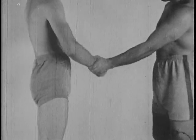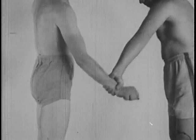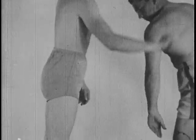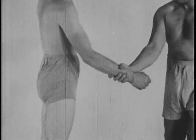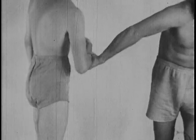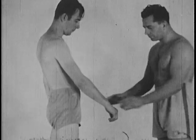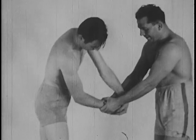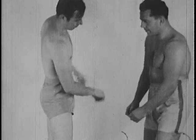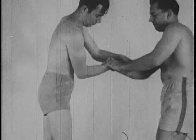Certain holds are easily broken because of the comparative weakness of the thumb in relation to the rest of the hand. A turn of the wrist towards the thumb will always be effective in obtaining release from a one-handed grip. Where two-handed grips are used, it is only necessary to bring your other hand into play to apply additional leverage, always toward the opponent's thumb.